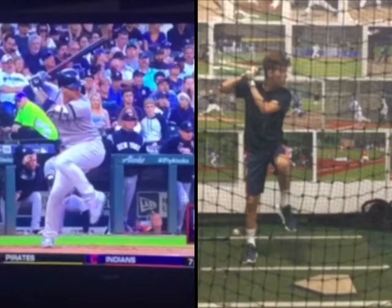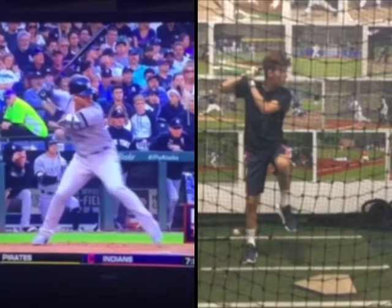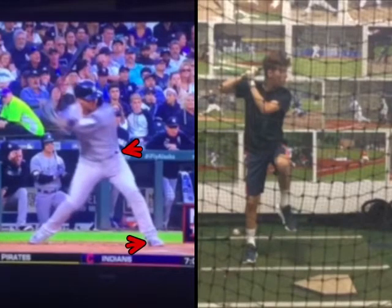I've been using Torres as the example today, and I want you to see as he's going forward, he gets toe. Now watch, as his heel is going to come down, the immediacy in which he begins to turn — right there for immediate preparation.